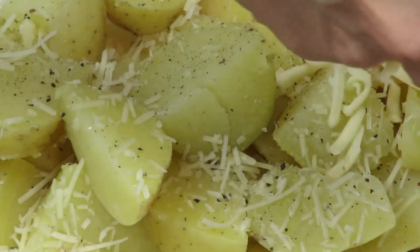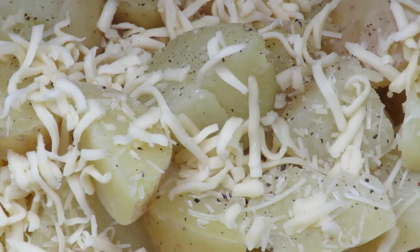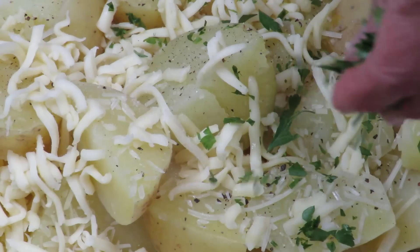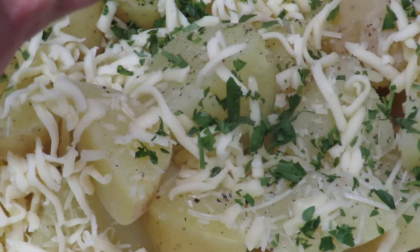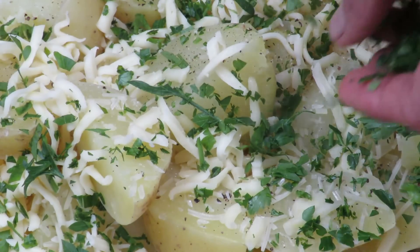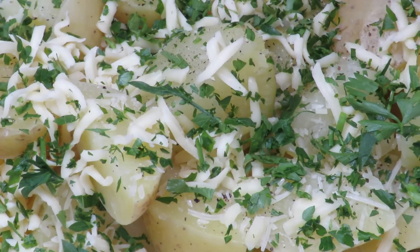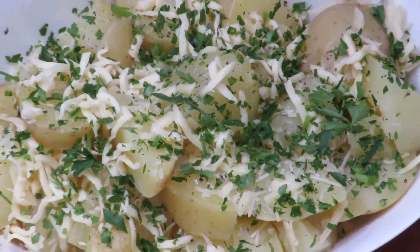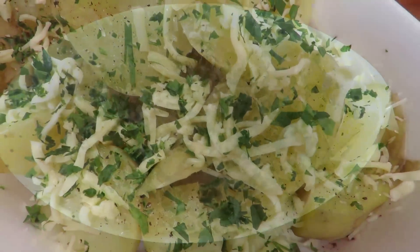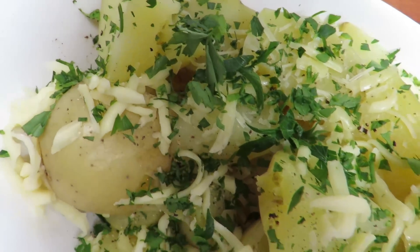Gouda cheese? And in the true style of the Pride and Prejudice movie - which is one of my favorites - a little parsley, so your cousin comes over and says 'these potatoes are amazing, prima!' That's it, how lovely! These are done.